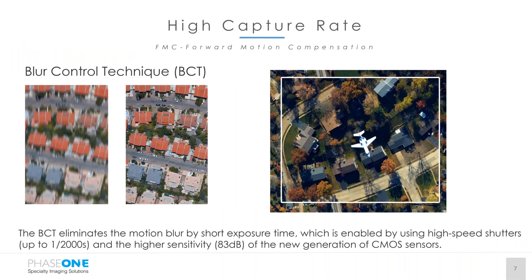The high capture rate of this system is a definite advantage. In 2013, Phase One introduced blur control technology for forward motion control. We don't use a software solution but utilize our high-speed RS shutters, which will take care of image blur. You can see examples on the screen — the far left image does not have blur control applied, the middle one does and shows great detail, and of course the most impressive image shows a small jet going the opposite direction of the survey aircraft, resulting in very clear detail on the plane as well as the ground below it.